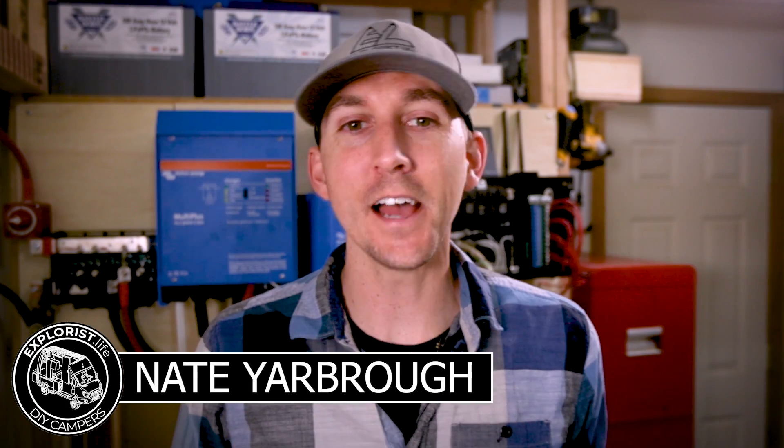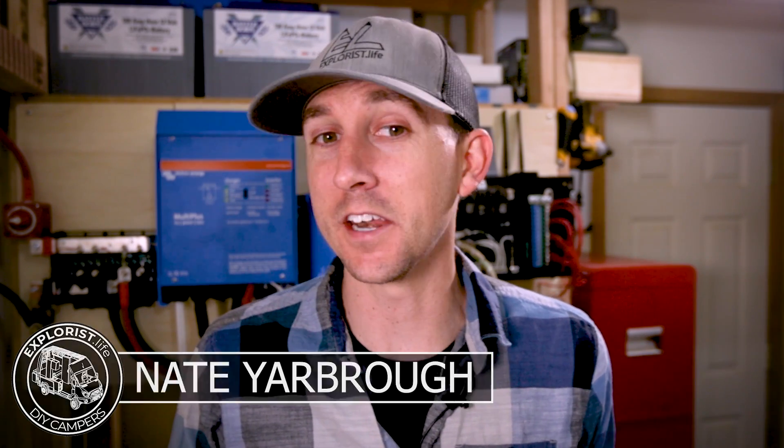Hey everybody, it's Nate from Explorers.life. I teach people how to build DIY campers and in this video I'm going to teach you how to wire solar panels in a series-parallel configuration. This video is episode number nine in a series of videos where I'm teaching you all the basic electrical skills you'll need to tackle the next electrical project in your camper.